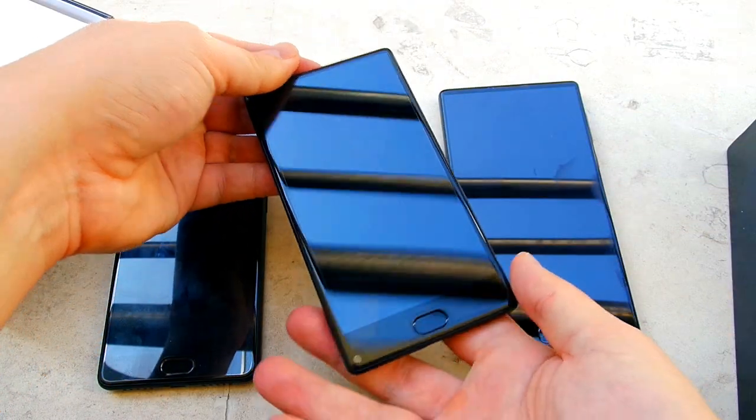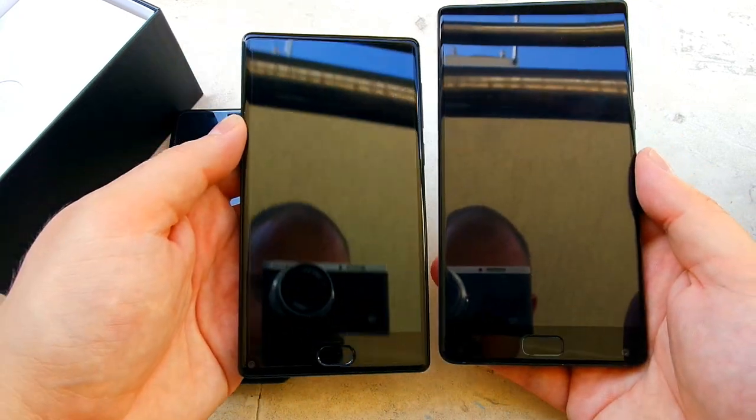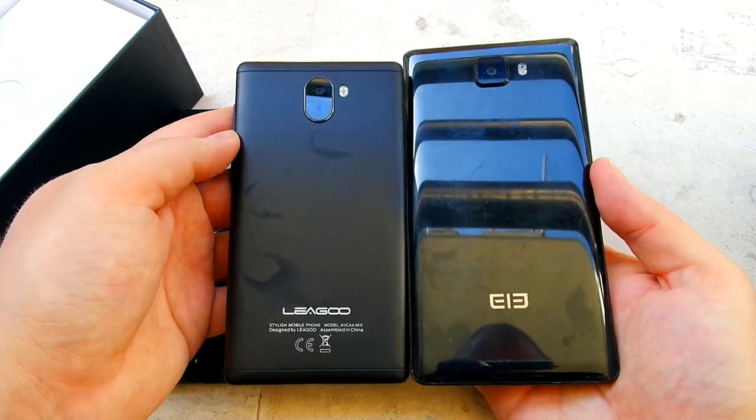I didn't see a headphone jack in here, so that's something that's missing of course. The front camera is also on the bottom. Here is the Elephone S8 for a quick comparison — the Elephone S8 is a 6-inch device, so you do get the feeling that the Kika Mix is more like a 5-inch than a 5.5-inch.